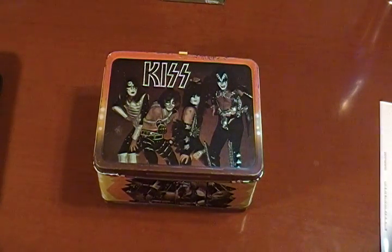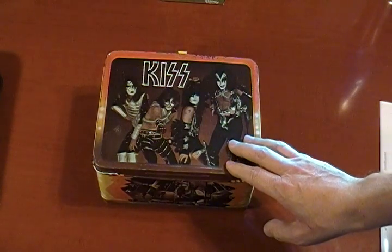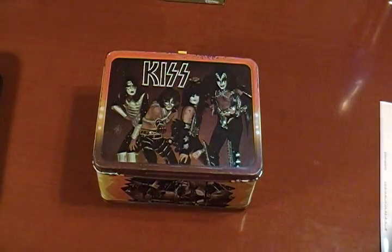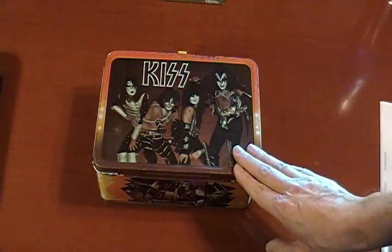This is probably the holy grail, or one of them — and I probably shouldn't be putting this first since it's such a big one — but this is the KISS lunchbox from 1977, produced by King Seeley Thermos Company, or as everybody knows them, Thermos. It was through coin management in 1977, and I got this one actually off of eBay several years ago.